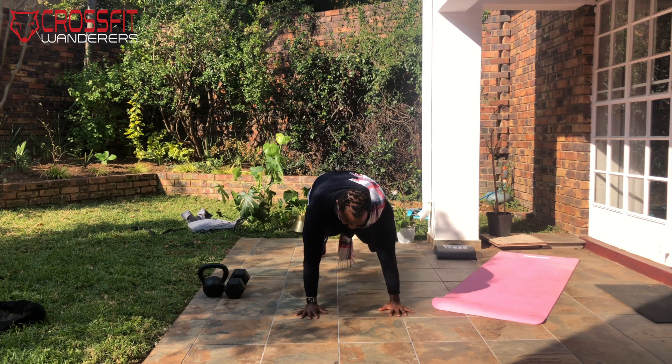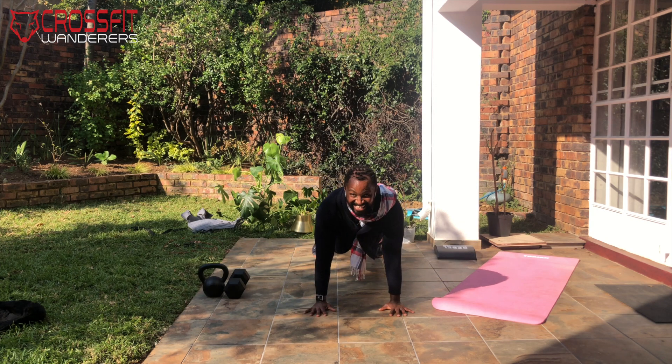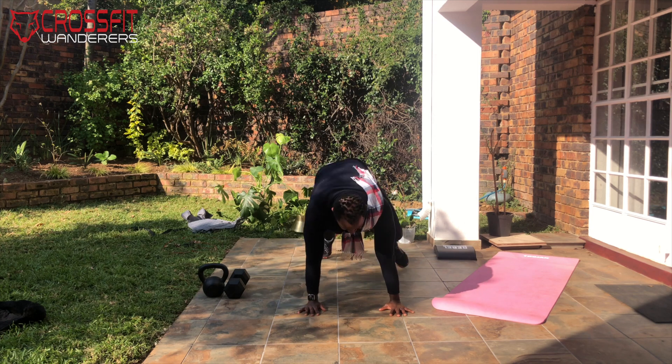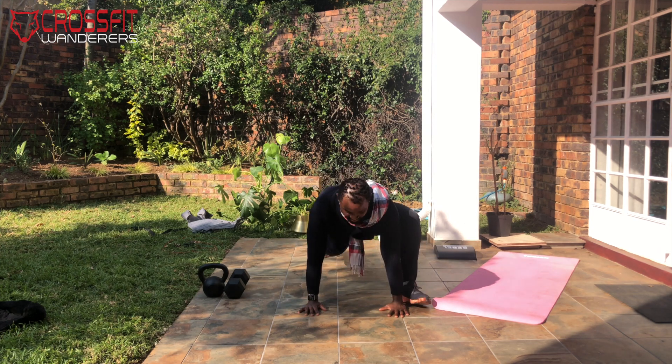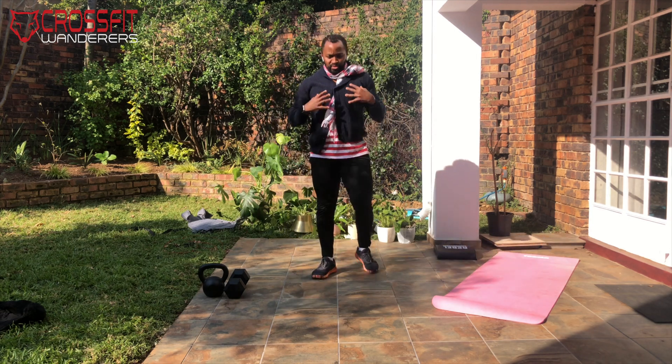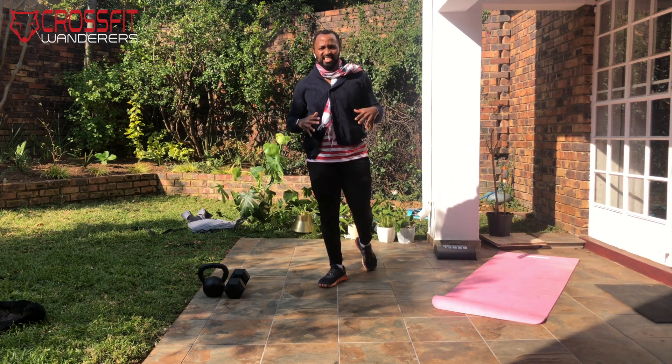Once you've done your step overs, you're going to go down into a high plank — slowly, like a granddad — and you're going to bring one leg forward like you would in a mountain climber, but you're gonna have this foot down flat. Then turn the other way — that's two. Keep going all the way up to 10, and you're starting to feel less granddaddy and a little bit more warm.